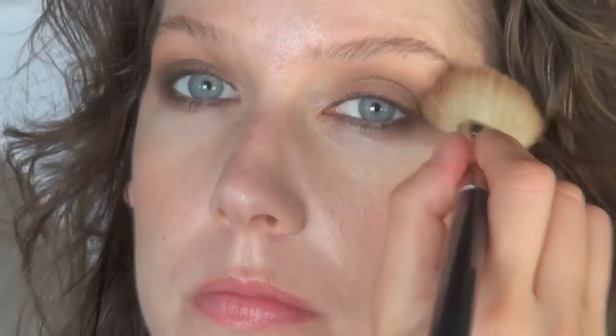One of my favorite tricks is to use a blush brush with some bronzer on it to really diffuse out the smokey eye.